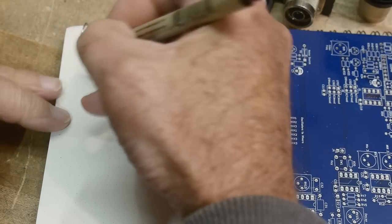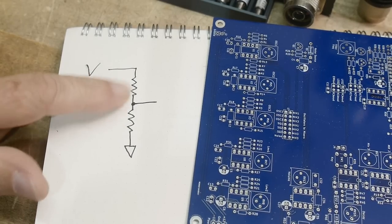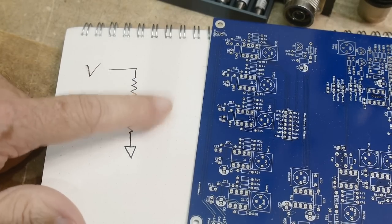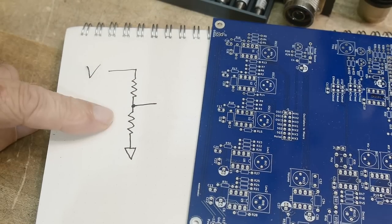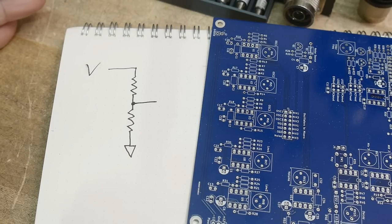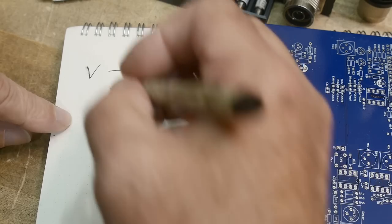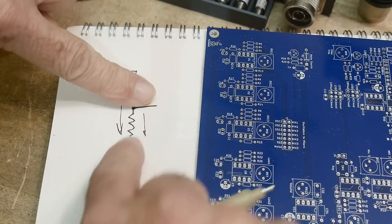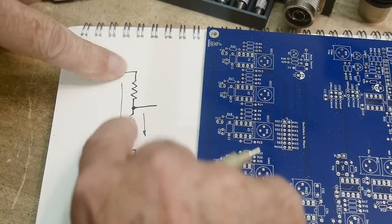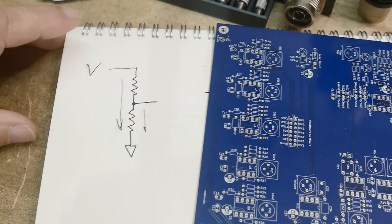If I have a voltage and I want to attenuate it, I would use a resistive divider. Depending on the ratio of these two resistors, that gives me a lower voltage — a simple way to attenuate a signal. The problem is that the impedance seen from one side is different than from the other side. From this side you only see this resistor; from that side you might see this resistor in parallel with something, giving you a strange impedance.